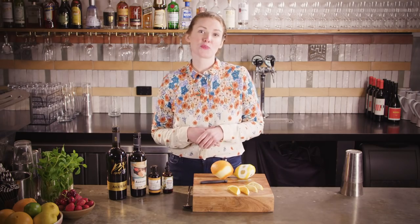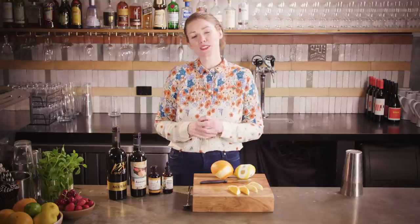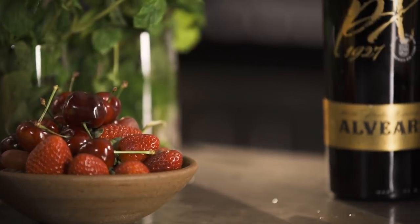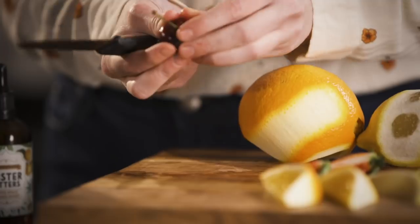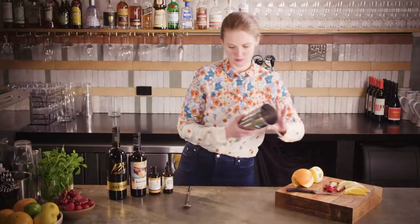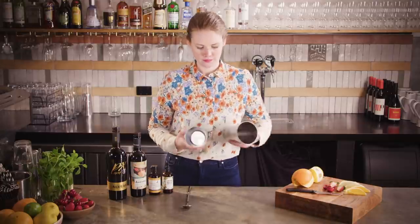Part of the reason this drink was so popular back in the 1800s was that it looked so pretty — it was always garnished with mint and fresh berries, just whatever you have to hand. We have some strawberries and cherries, so I'm going to cut those up for a little garnish at the end.